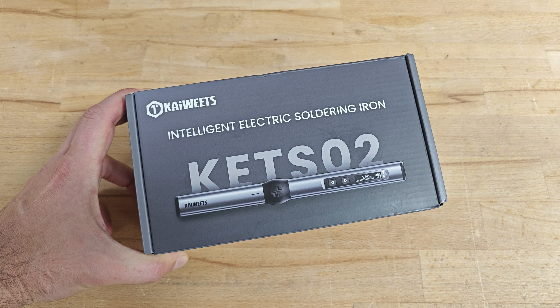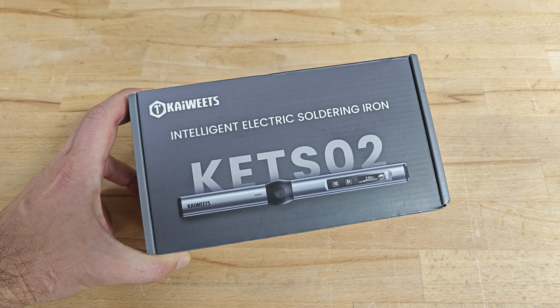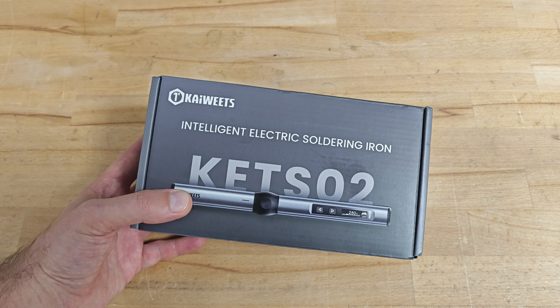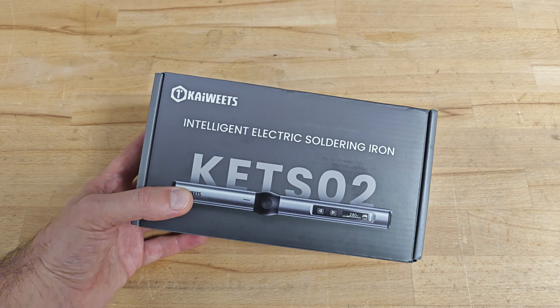The brand is Kai Weeds. It's a Chinese brand and you probably haven't heard of it, but it's quite aggressive on the market. They are manufacturing lots of stuff — measuring tools, thermal cameras, soldering irons and so on.